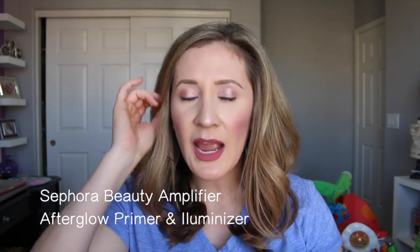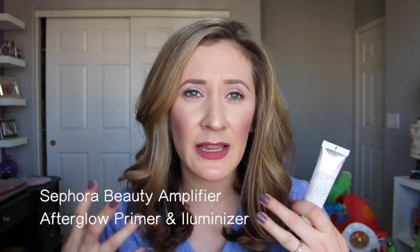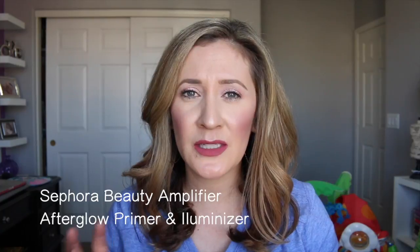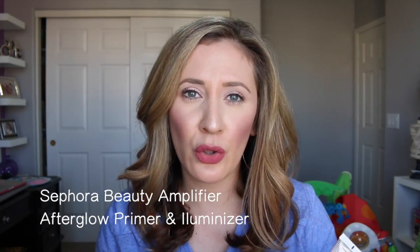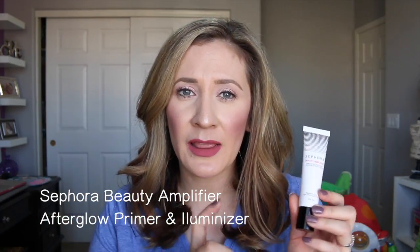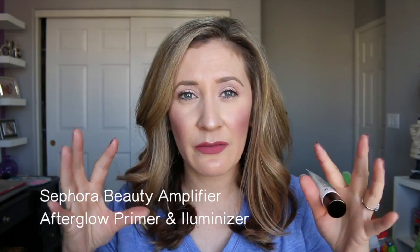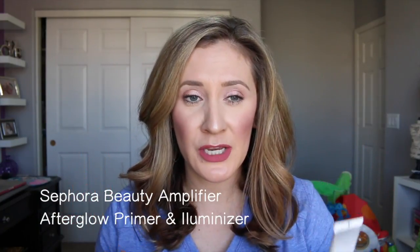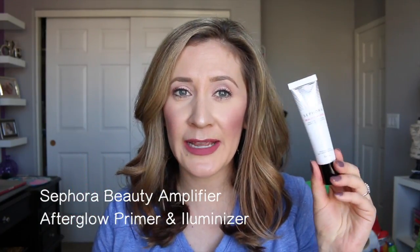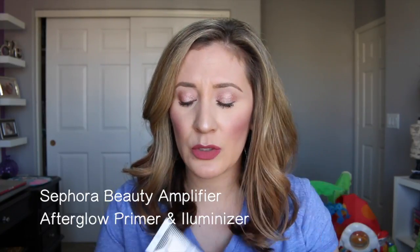I'm obsessed with illuminizing primers right now. I don't really feel like they make my makeup last any longer, but I like to use these especially with matte foundations. Because my skin is more normal to dry, some matte foundations just look flat and dull on their own. So to amp them up I use an illuminating primer underneath, which really gives that lit-from-within glow to my matte foundation. I think this one is really good.